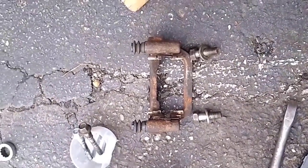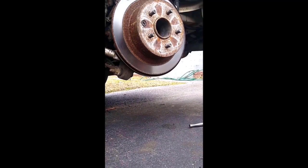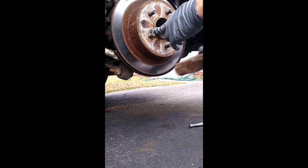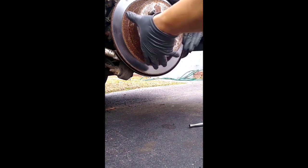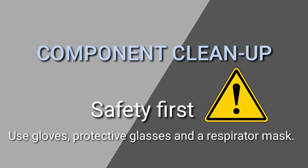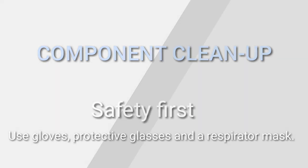The last removal step is removing the brake drum. You can use a rubber mallet if you want to keep the drum; otherwise, use a hammer and heat it in a crisscross pattern, as they are usually seized.